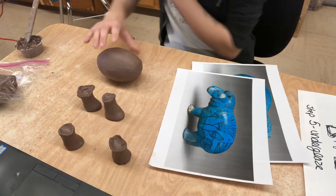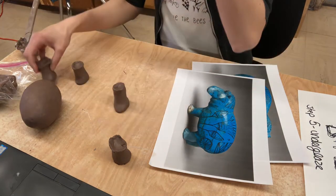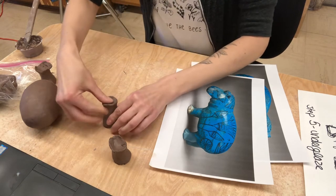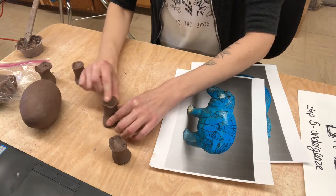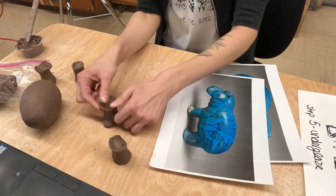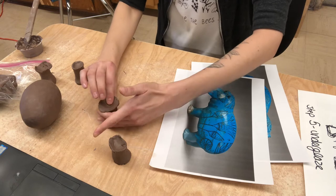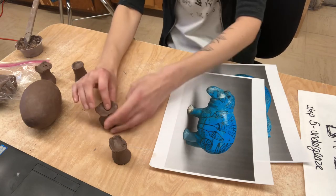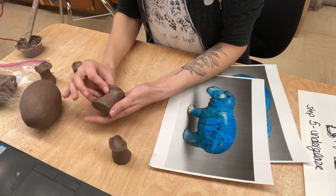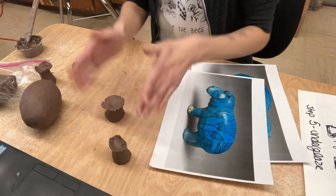What we're gonna do is we are gonna take the feet that we made and we're gonna start flaring this out quite a bit. So we're gonna really go in and flatten it and flare it out. What we're doing is we're creating a really nice base to then attach, slip and score and then smooth in.